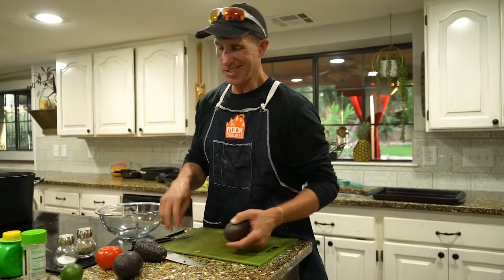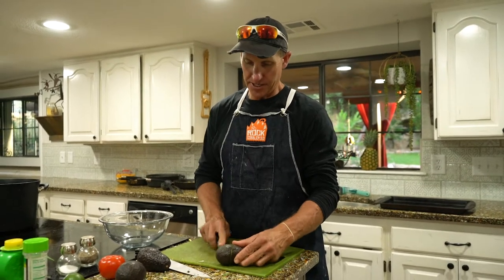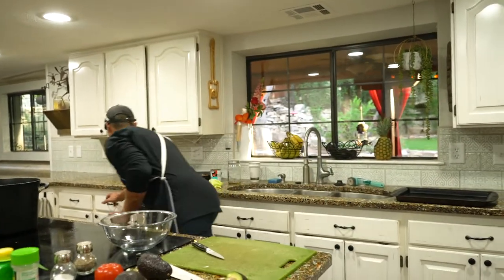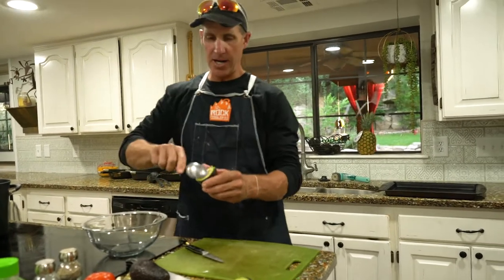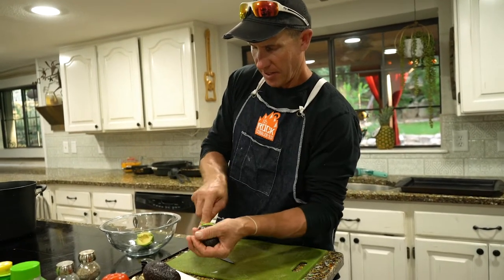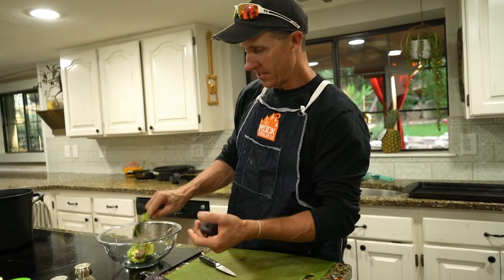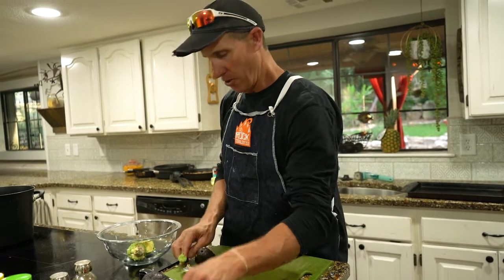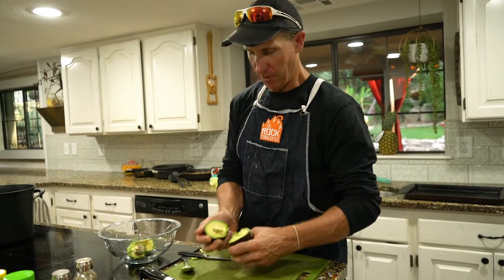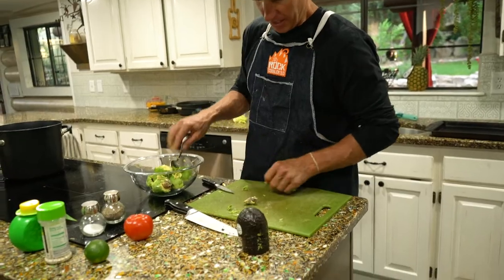We're going to make some fresh guacamole — this guacamole is so simple. All you need is basically three or four ingredients. Just bust open your avocado like that, get your spoon and take your avocado and throw it in there. A little trick is to keep the pit in there because that will help preserve it if you don't eat it all after you're done. We'll cut three of these avocados up and break them open. That's all there is to it.